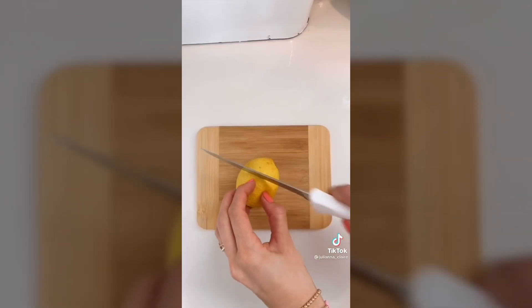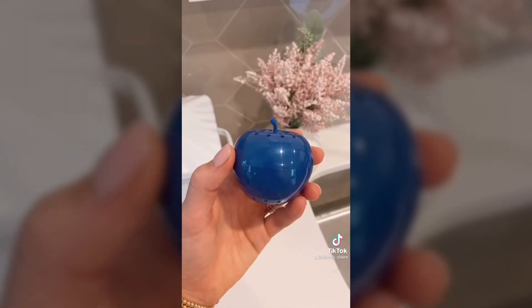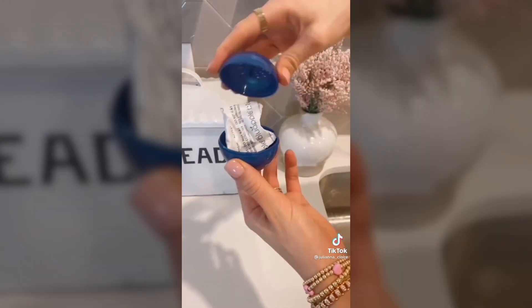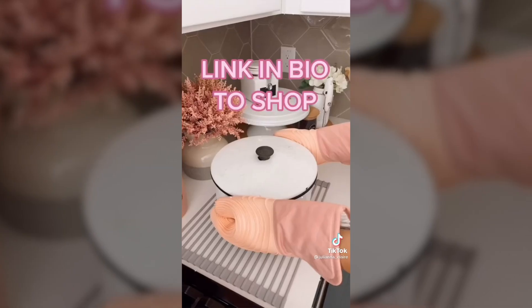These mini cutting boards come in a pack of two and are perfect for cutting smaller items like lemon and limes. Extend the life of your produce with these blue apples. They absorb ethylene gas which causes produce to overripen. Put a blue apple in your produce drawer and the packet lasts for three months.